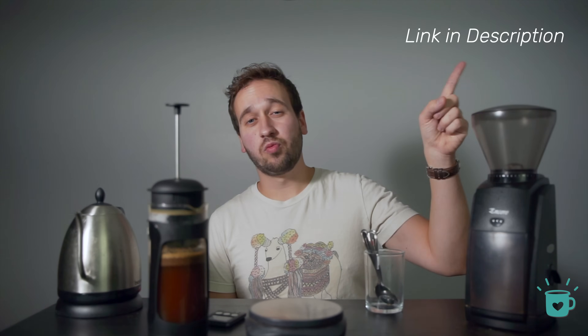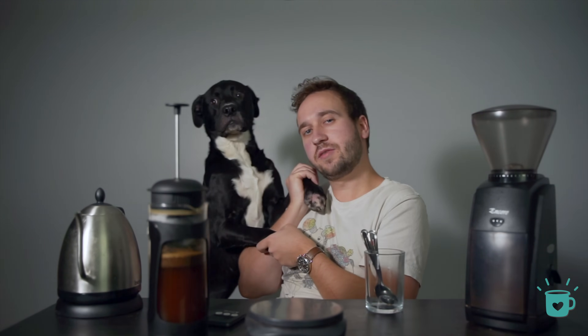While this is sitting, I will say that I did not invent this recipe. The first I've heard of it was from James Hoffman, who is a great coffee professional and has his own YouTube channel. So if you'd like to see that recipe, check it out right up here. While that's waiting, give your dog a hug.